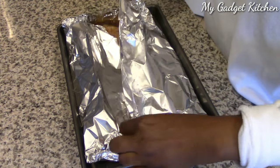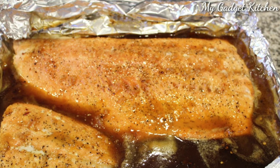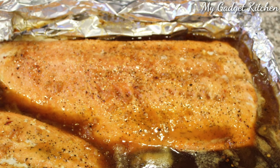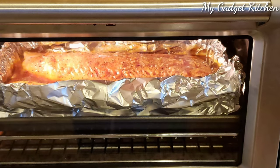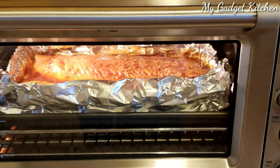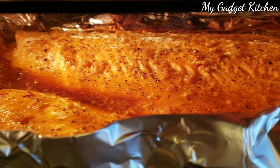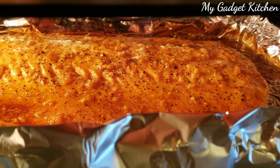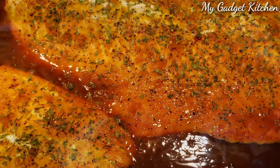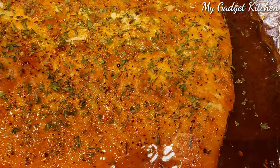Once the salmon has finished cooking, you want to carefully open up the foil. Then we're going to put it back into the oven under the broiler for 3 to 5 minutes, depending on how done you like your salmon. Just make sure you don't overcook it. The broiler is basically finishing off the salmon and also thickening up the sauce that the salmon is cooking in.